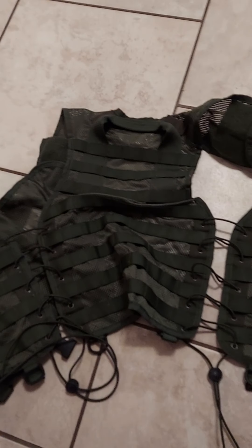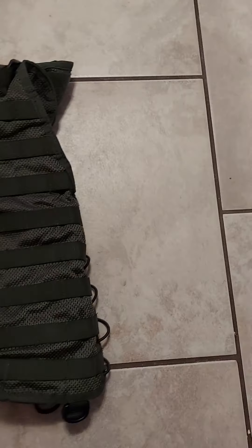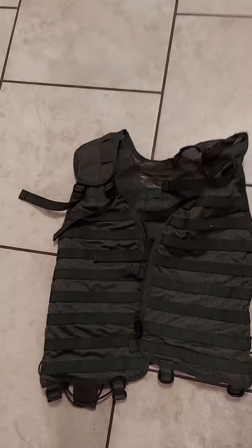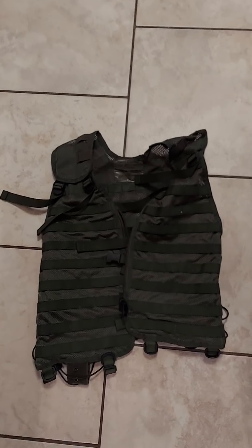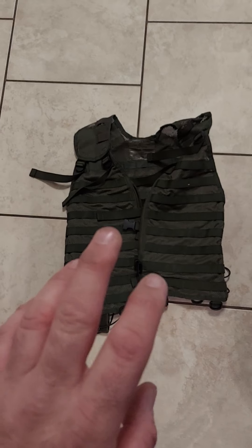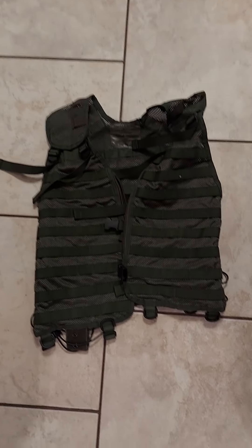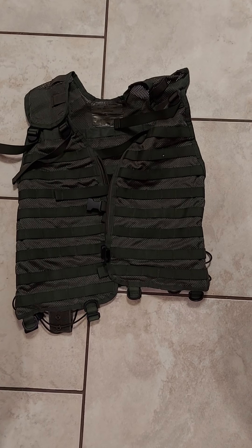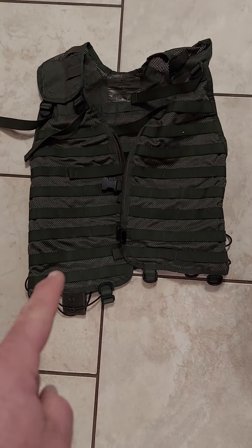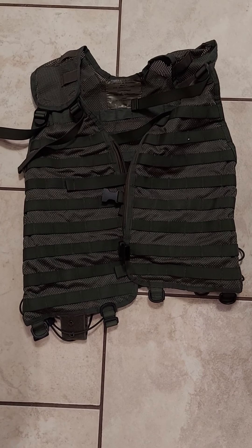Honestly, this Netherlands rig has more similarities with the British Ops vest than it does the Norwegian bear. And I look forward to getting a MOLLE Osprey vest or a MOLLE British vest to compare.